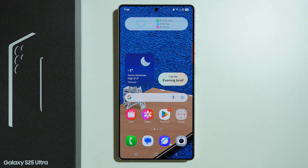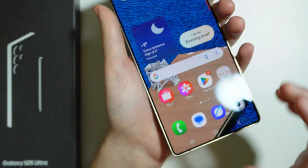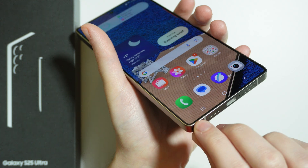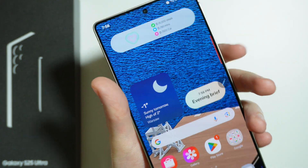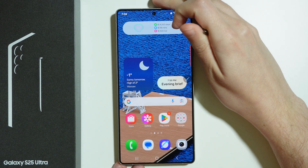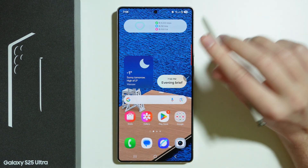In this video I'm going to quickly show you how we can use S Pen on Samsung Galaxy S25 Ultra. It is actually quite simple. In order to take out the S Pen we need to push it forward with our finger and then we can take it out. Once we take it out, if you do this for the first time, you will have some sort of welcome message and you can go through it in order to familiarize yourself with the stylus.